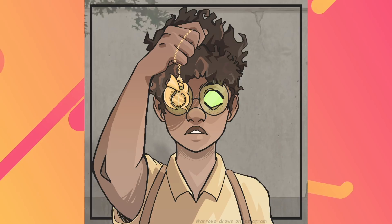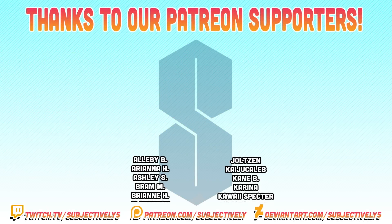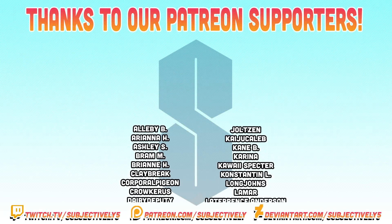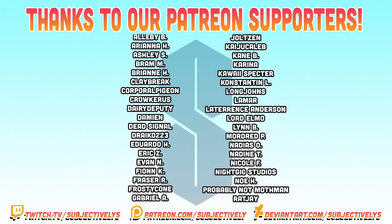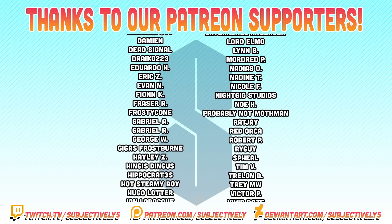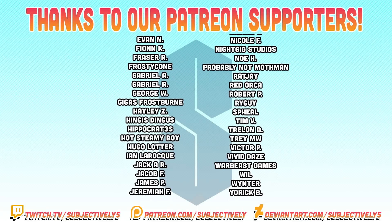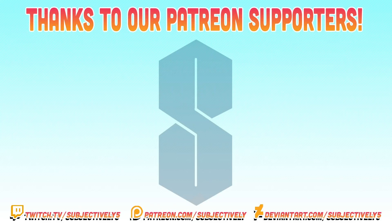Thank you guys so much for all of your submissions this month. I know on our part we didn't do a lot of new content this September, but you guys still gave us fan art and thank you so much for that. Hopefully we'll see some great new Poctober submissions coming up — the October Fan Art Friday is going to be mostly those. Be sure to check out the Poctober prompt list I posted on the community channel. Thank you guys so much for watching, thank you for all your submissions, and we'll see you in the next video. Bye, peace!